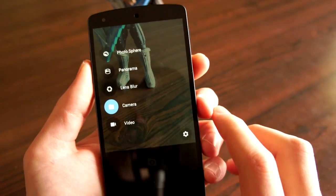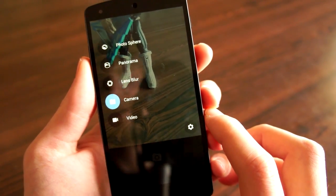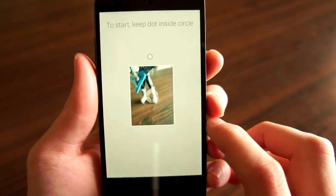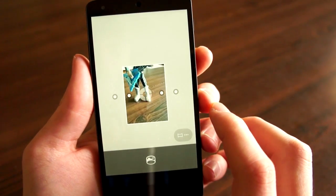Swipe from the left, and you have options to switch into Photosphere, Panorama, Lens Blur, Camera, and Video. I also have the settings icon. And if you go into each one of these, it kind of helps you do it. So here it'll help you do a Photosphere, Panorama — same deal.